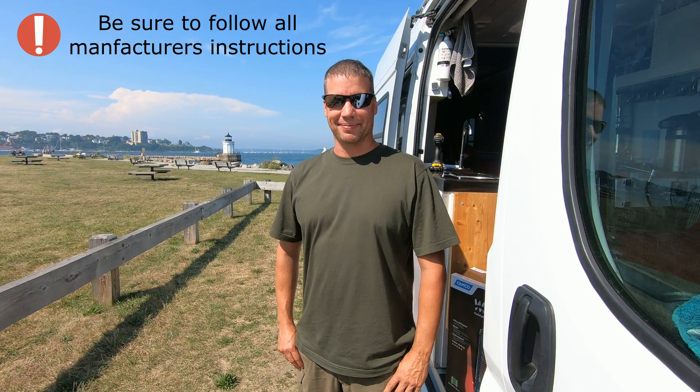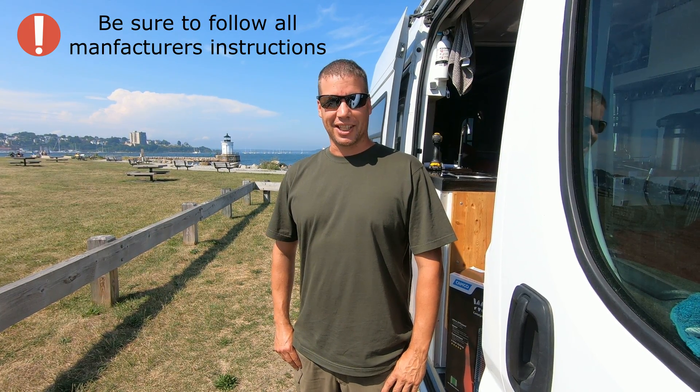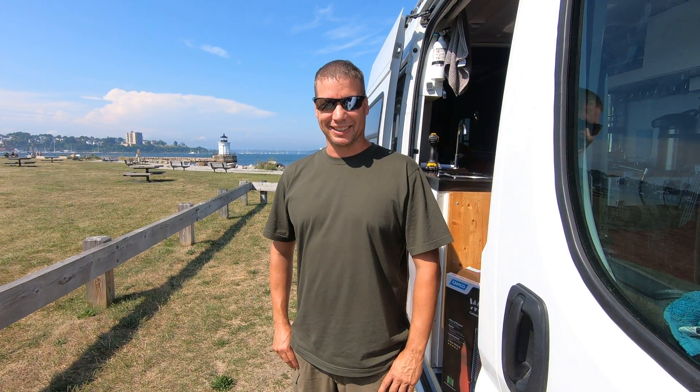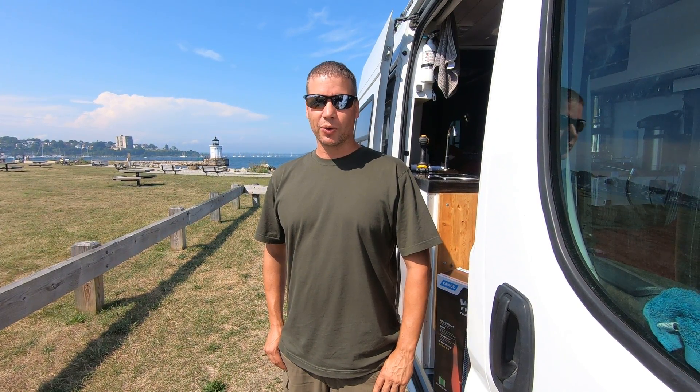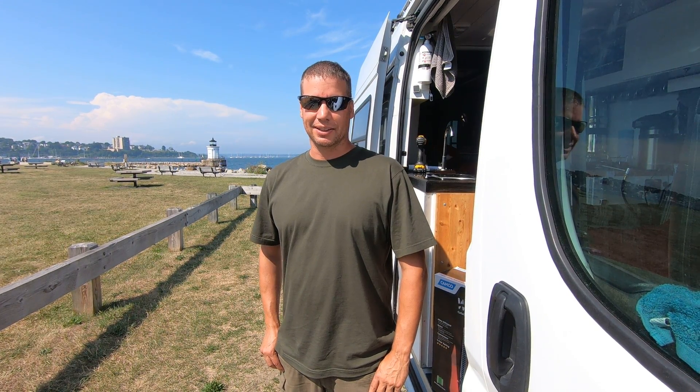I'm Dave with One Adventure at a Time. We've been living in our self-converted van now for nine months and today we find ourselves in South Portland, Maine at a park doing another roadside construction. You might wonder why we're working on our heater — we know the cold weather's coming soon and we want to work all the kinks and bugs out. So we're getting it mounted and put together right now.